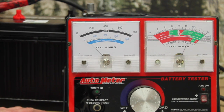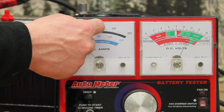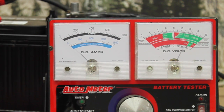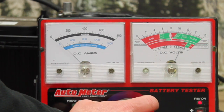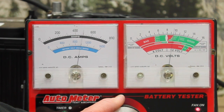Here we go — we're going to load this battery at half its rated cold cranking amps. You can see the two different scales: the top scale shows the amperage we're applying, and the blue scale shows the rated CCA. We're going to load it up to 1,000 cold cranking amps, put half the rated load on it, and hold that load for 15 seconds.